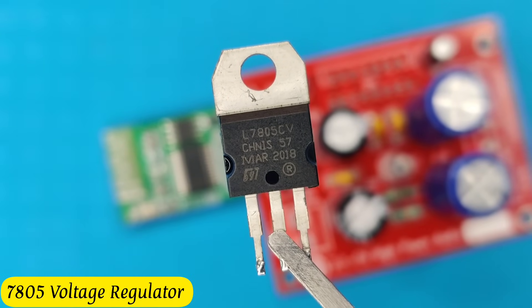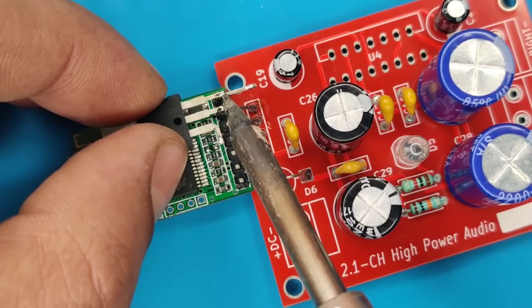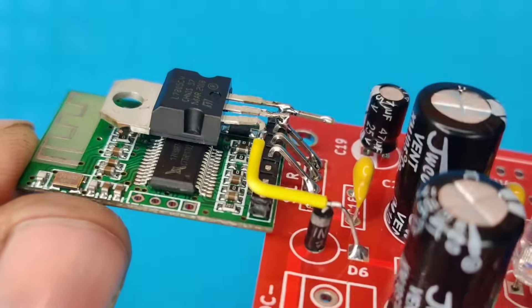Solder the module pins with the PCB. Take a 5 volt voltage regulator and solder pin 2 and 3 with the Bluetooth module pins. Take a jumper wire and solder regulator pin 1 with this diode. Now our circuit is almost completed.